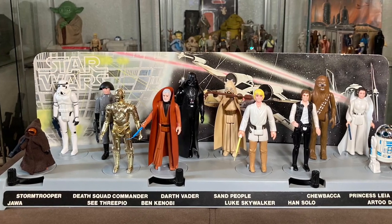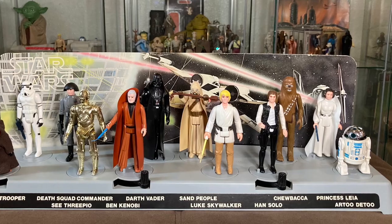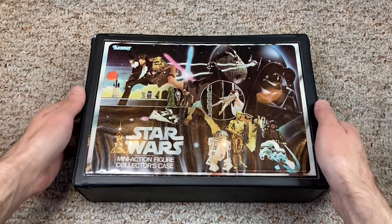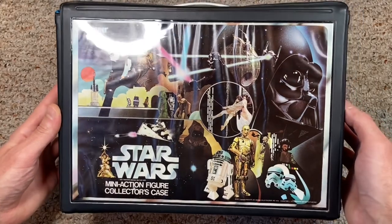Kenner had put out the first line of Star Wars action figures in 1978, but kids really didn't have a great place to store them when they weren't playing with them. So in 1979, Kenner released the very first Star Wars mini action figure collector case.